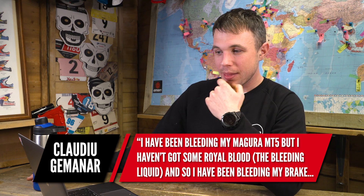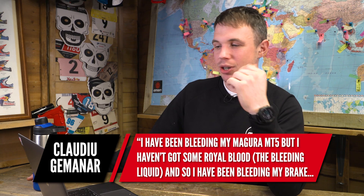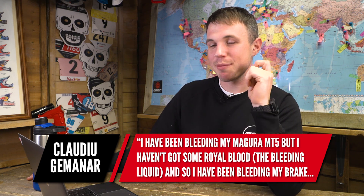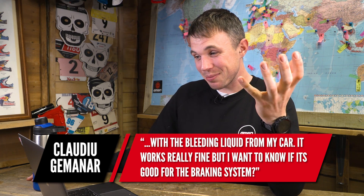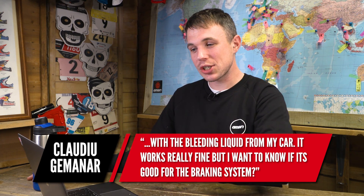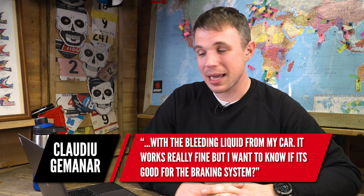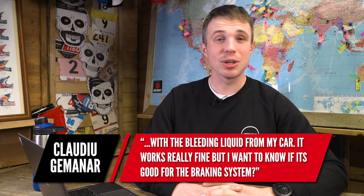Straight into it, we have a question from Claudio. They've got some Magura MT5 brakes, which are pretty cool brakes, and they've been bleeding them with the liquid from their car, which I assume is a clutch or brake fluid — which will be DOT. And as they reference in their question, the Maguras use their Royal Blood, which is a mineral system. Is it good for the braking system? No, it's not. It's going to corrode the seals — just get it out of there ASAP.